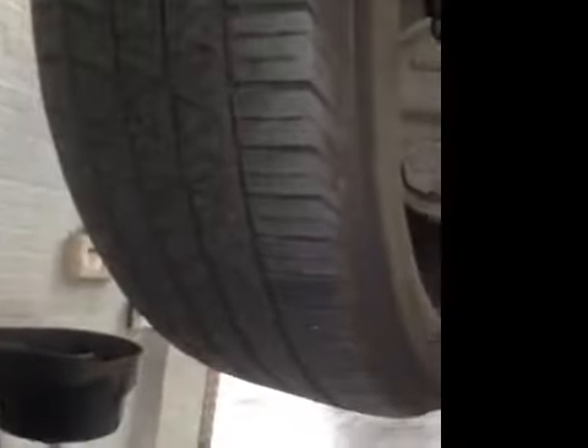Coming down to the rear tires, again all OK, with an average of about 6mm of rubber material.